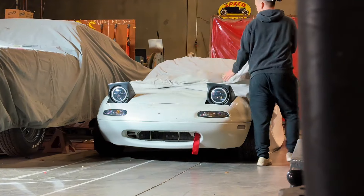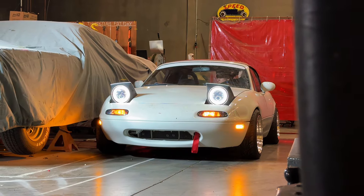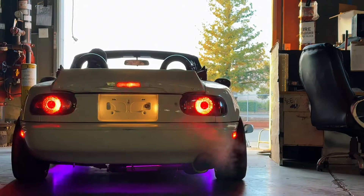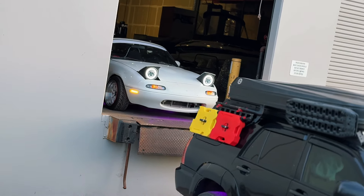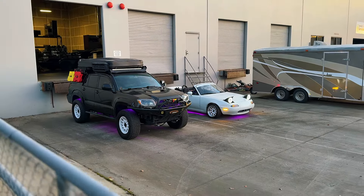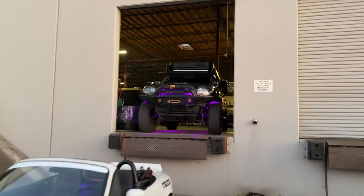Before we get to work, I'm gonna pull the Miata behind the Forerunner because I have a video idea — I want to film the Miata and the Forerunner together. I just got all the shots I needed. The Miata started to overheat, so I'm gonna let it cool down for a minute, pull it in, and then we'll get started on the Forerunner.